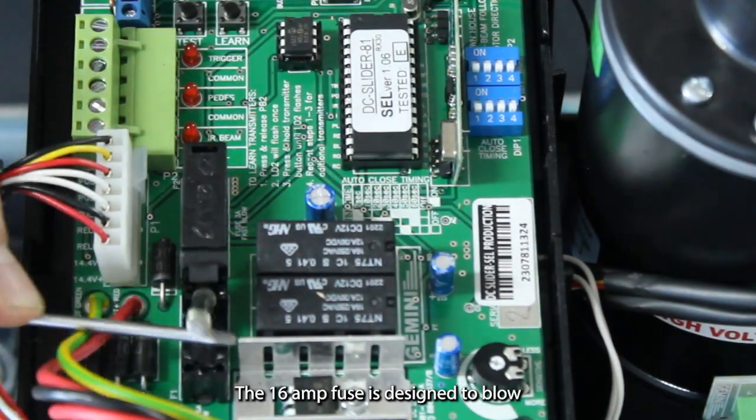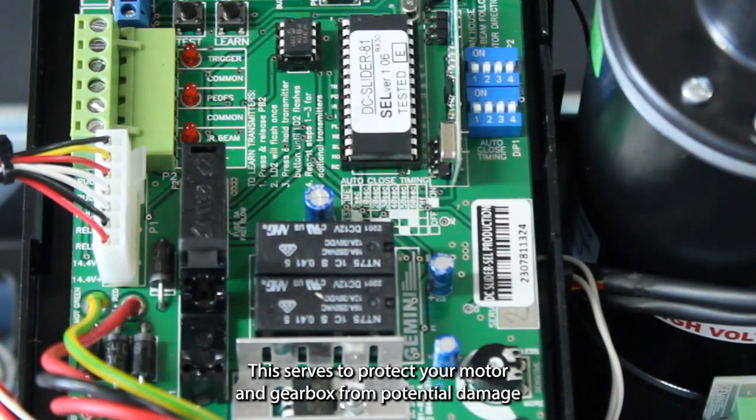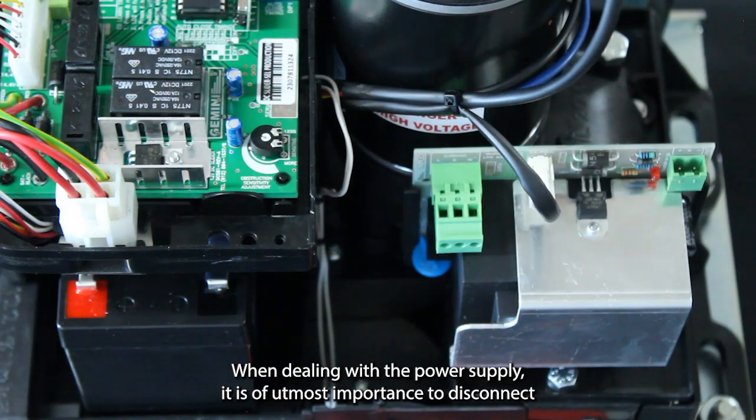The 16A fuse is designed to blow in the event of a collision or excessive motor amperage draw. This serves to protect your motor and gearbox from potential damage due to mechanical failures or unforeseen events.